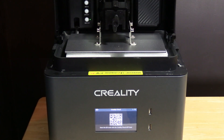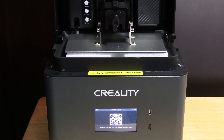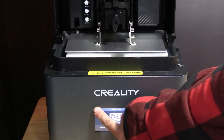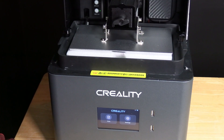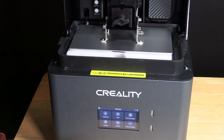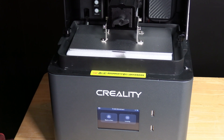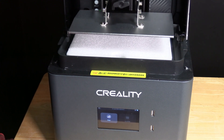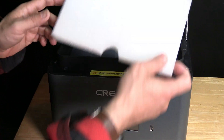Now let's go ahead and free our machine of this piece of packing foam. We will use the back arrow to get to the main menu, simply touch settings, printer settings, Z axis movement, and touch back to zero. Now you can go ahead and remove the final piece of packing foam.